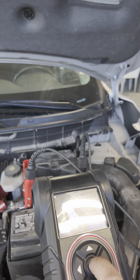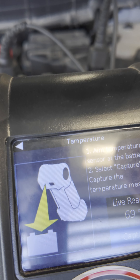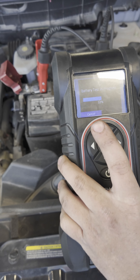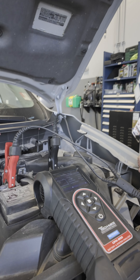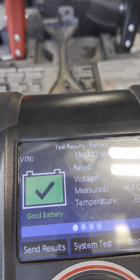You capture the temperature because, as we went over, the battery is heavily influenced by what temperature it is outside. It goes in and captures a live reading so it knows what the battery should be at. Then it goes into an actual test. It looks like our courtesy shuttle is currently good and operating — that's how you test the battery. It does not need anything done to it.